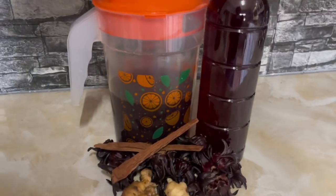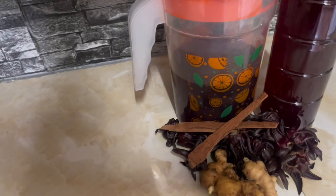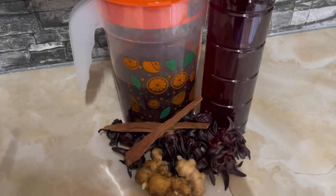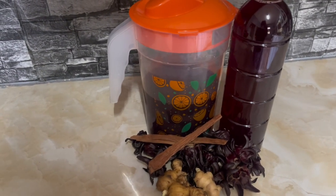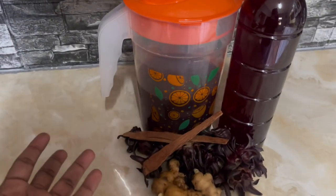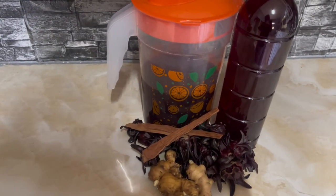I did a little setup for the thumbnail — I used sorrel, ginger, and of course the cinnamon bark. That's how you make sorrel juice — simple and easy. That's how I make it, that's how I've learned to make it. I hope you enjoyed this video because I did enjoy making my sorrel juice and I'm gonna enjoy drinking it as well. Be sure to like, comment, and share with your friends — and subscribe!